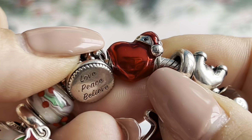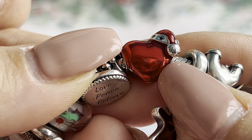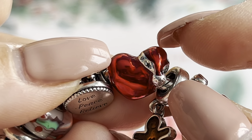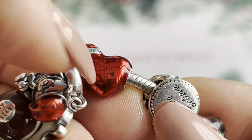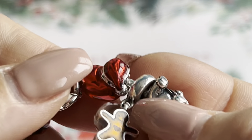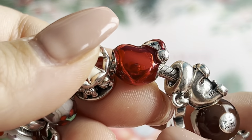Here is the charm from the new Pandora Christmas collection — the Metallic Red Christmas charm with a Santa hat. On the back it says 'All I Want for Christmas Is' with a small heart. It's really pretty and I love how it looks on my Christmas bracelet.